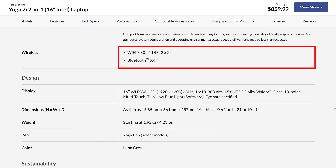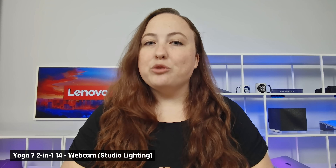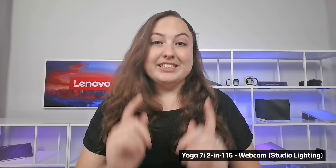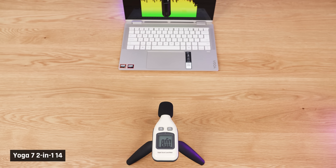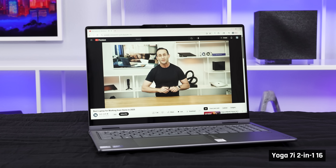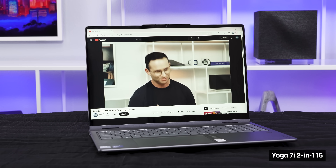These laptops also have Wi-Fi 7 and Bluetooth 5.4, which is very nice to see. Here's how the 1440p webcam looks and sounds on the 14-inch Yoga 7, including with overhead lighting only. Both webcams offer a physical privacy shutter. Here's how the 1080p webcam looks and sounds on the 16-inch Yoga 7, also in just overhead lighting. The speakers sound poor and lack bass, and even though both speakers appear to be upward-facing, they are not, so the sound will get worse if you use it on a blanket.